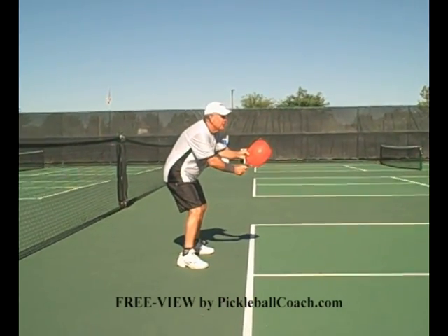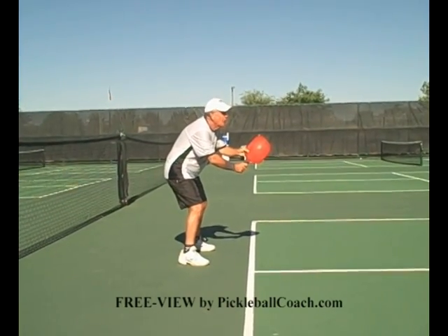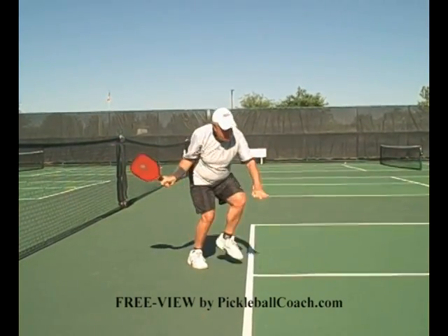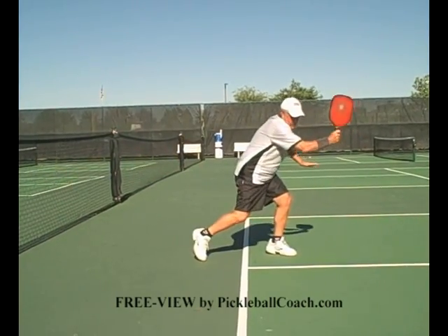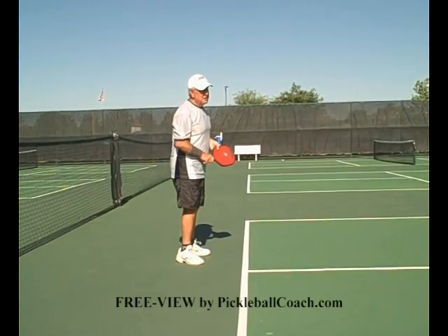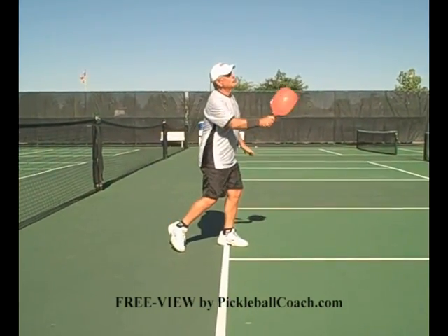The key to this shot is to make sure your knees are bent so you can drive off your back foot and put your power into the shot. Drive into the ball. Drive off your back foot. If your knees are bent, you can do it. If your knees are not bent, if your knees are straight, you have no power — you lose half your power.